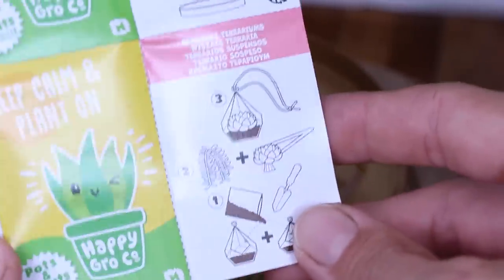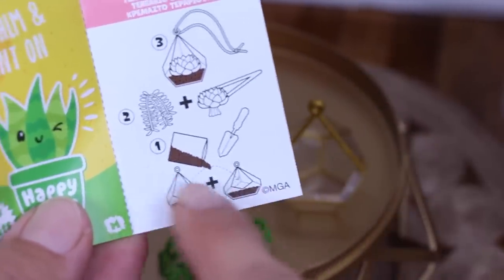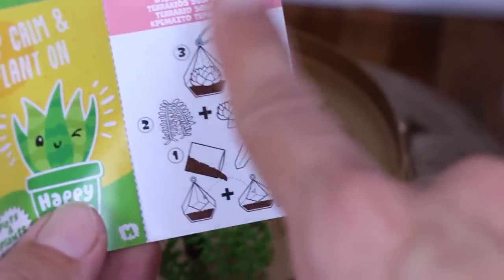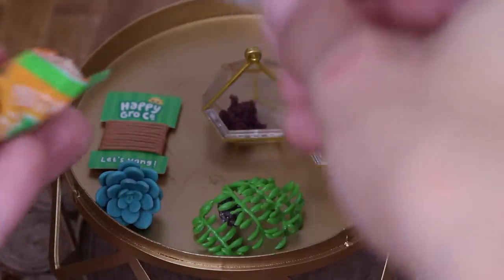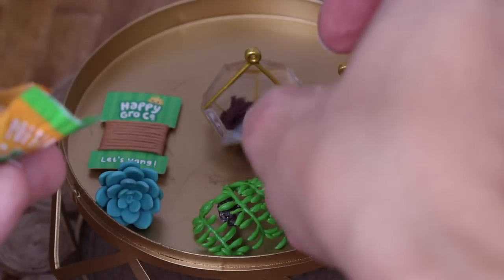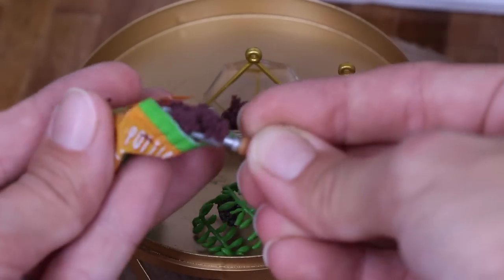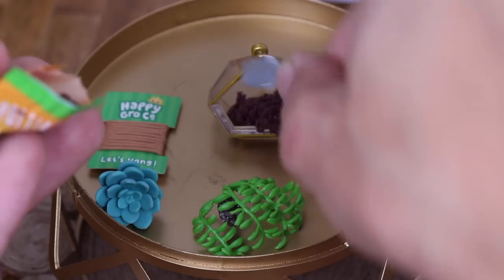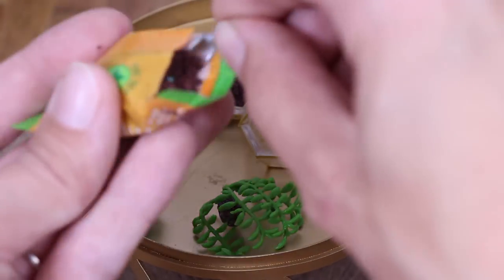According to the guide, all we have to do is put the dirt in the terrariums and add the plants and tie on the strings. So let's just add some of this. The texture of this dirt is definitely equivalent to like kinetic sand. But I love the color — it's dark brown.